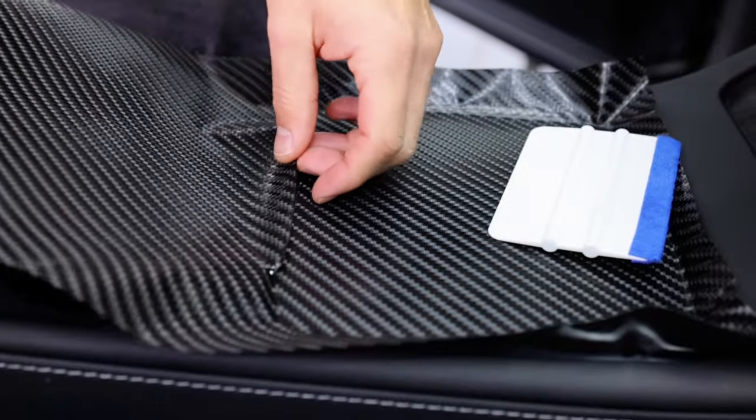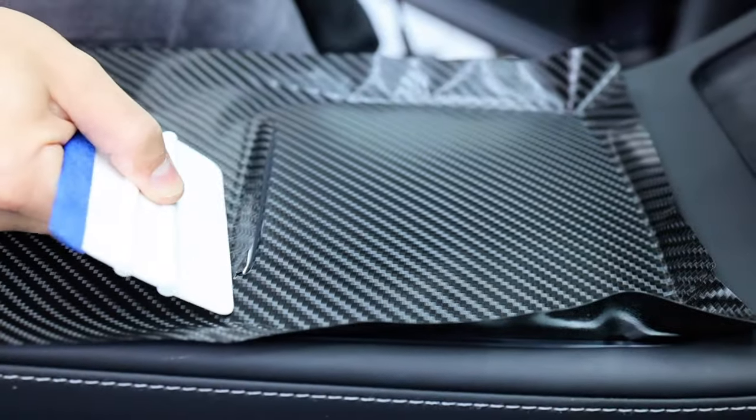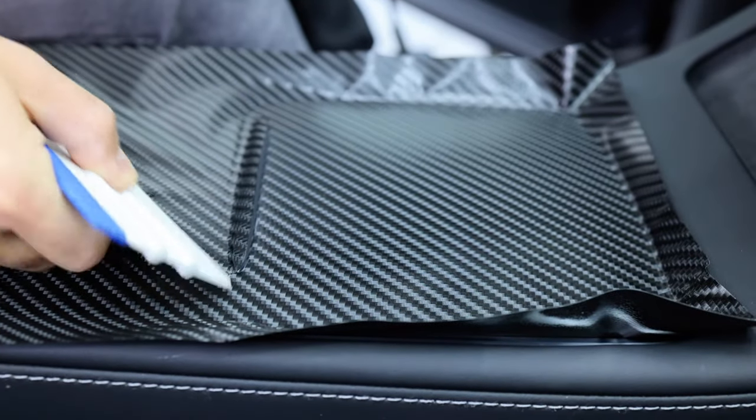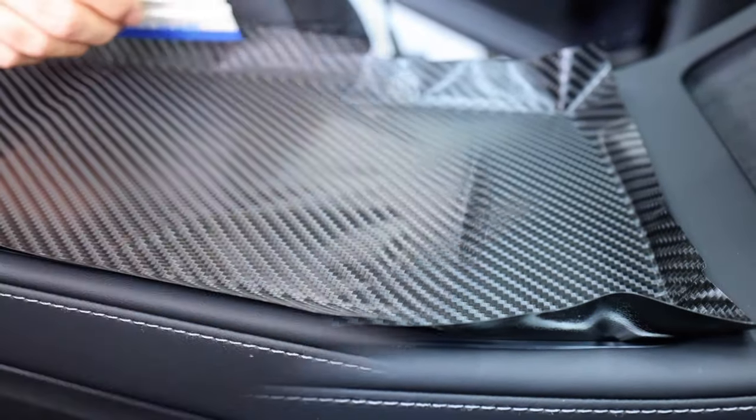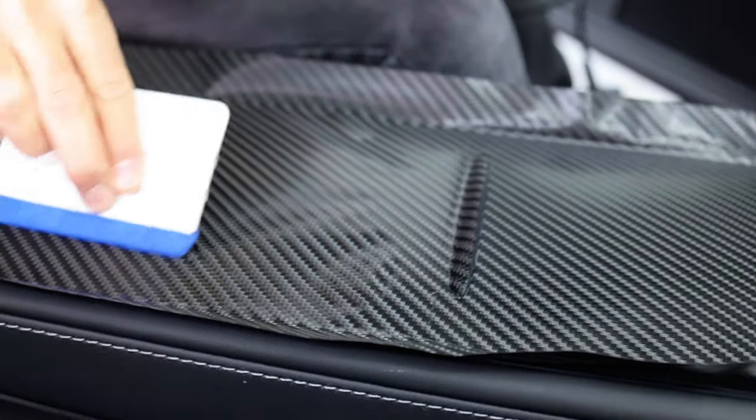Taking extra time to make sure it's tucked properly is absolutely essential to get a good clean finish. Now gently pick it up one more time and relax the material around the raised object. The cut at the base is called a relief cut, which takes the tension away from the film so it can be relaxed around the base. Then the remaining portion of the section can be squeezed onto the surface.